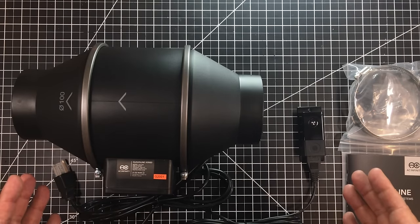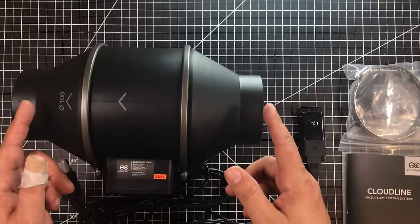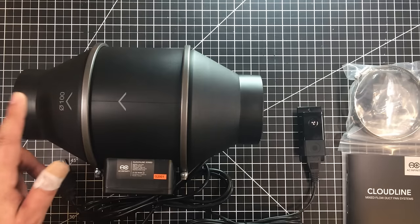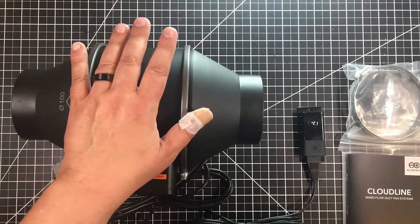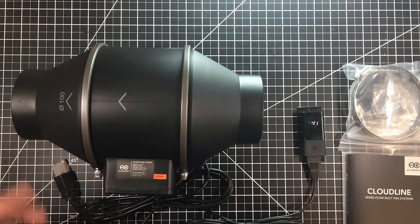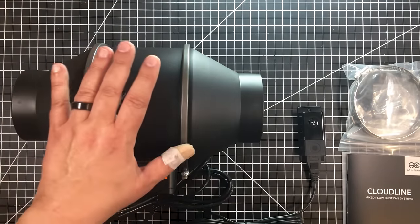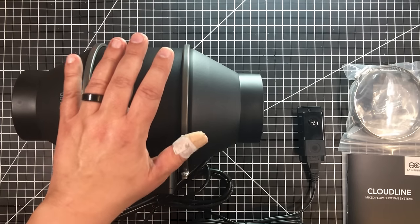We've removed it from the box. When I'm speaking about inline — long story short — you attach a four-inch hose here to your point source where you wish to evacuate from, and then you connect another one here going to the outside. You turn the fan on, it creates a vacuum on this side and blows out the other side. Pretty simple stuff.